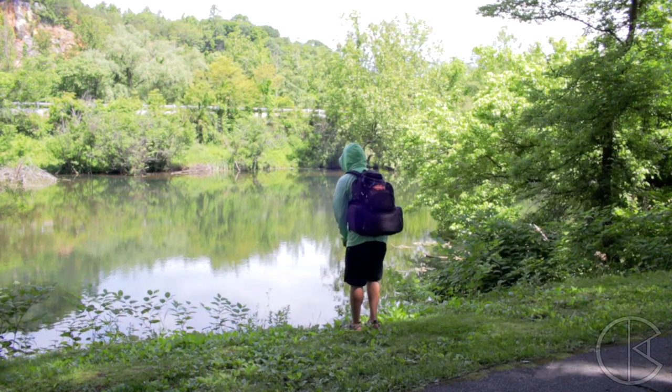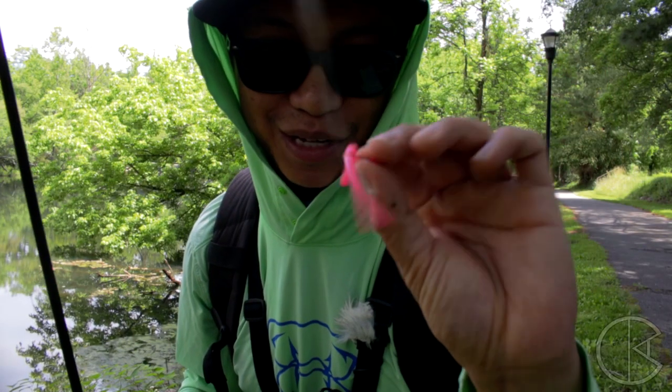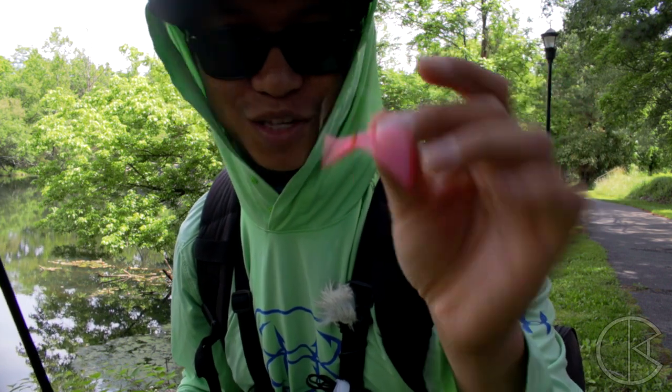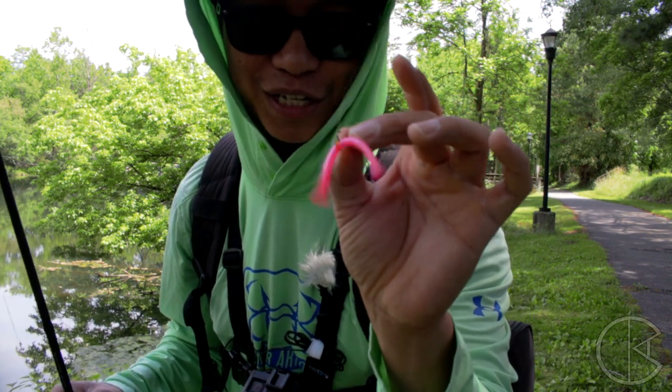Snakes down here, dude. This is my go-to bait for catching multi-species fish. It'll catch trout, panfish, smallmouth, largemouth, even catfish. This thing will catch a lot of fish.